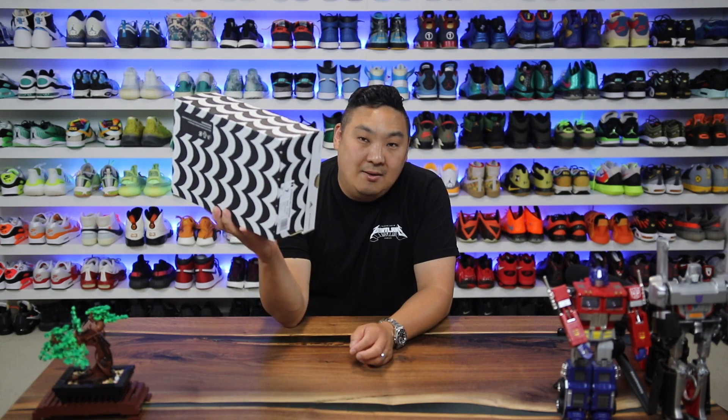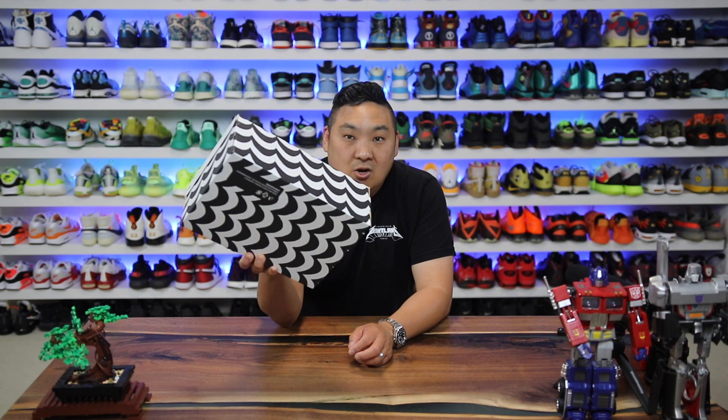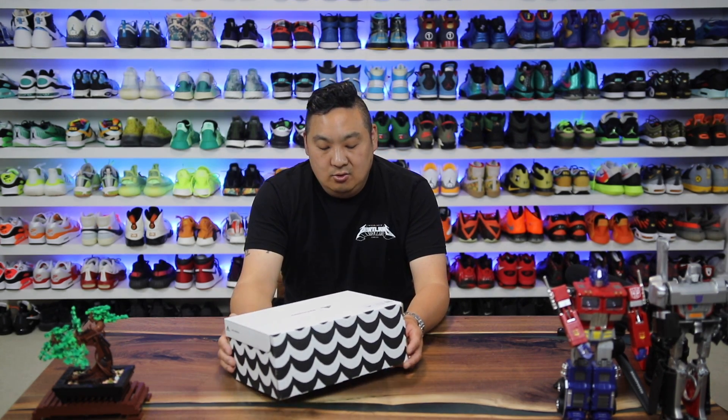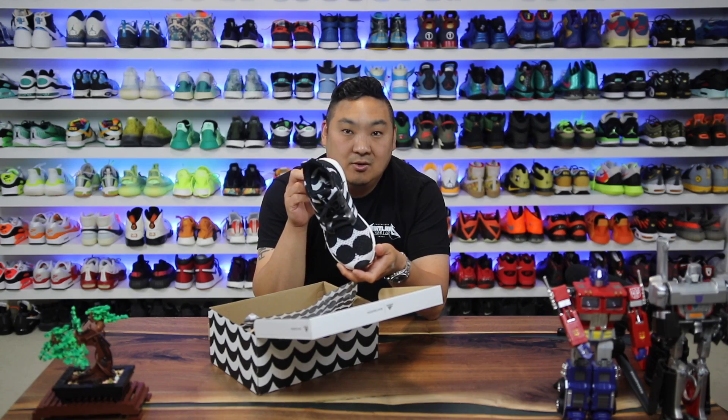In this video I got a sneaker collab that came kind of out of left field, but one that looks really really dope and is exclusive for women. I wanted to go ahead and do a review of this Adidas Marimekko Ultra Boost — check these things out, they look pretty crazy.